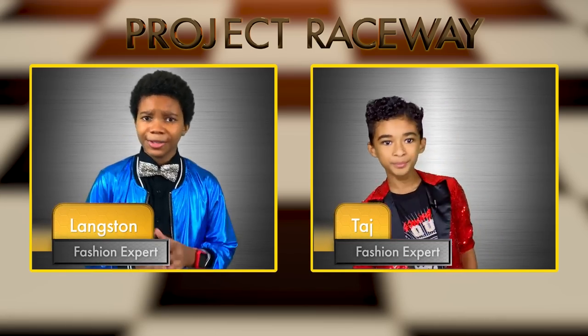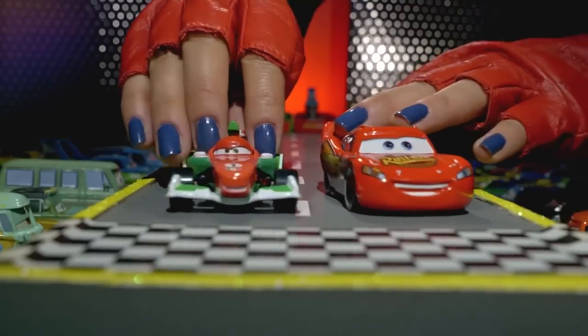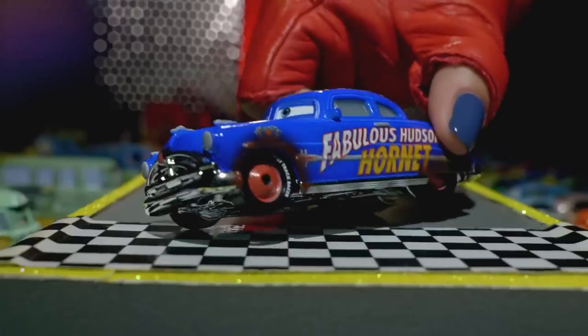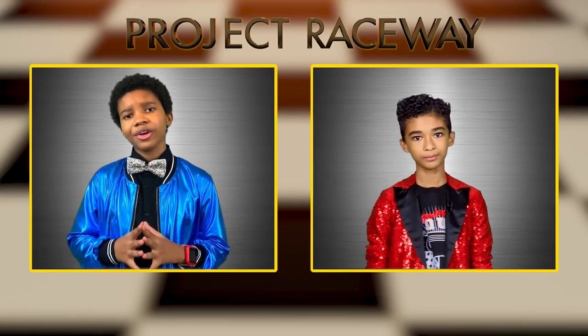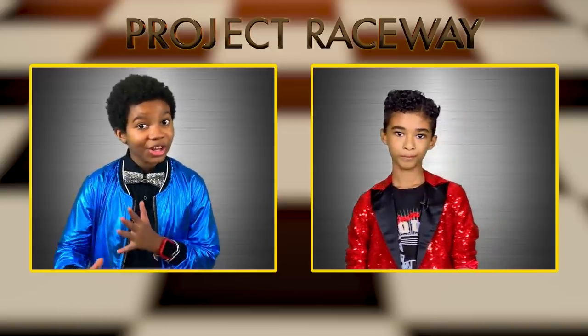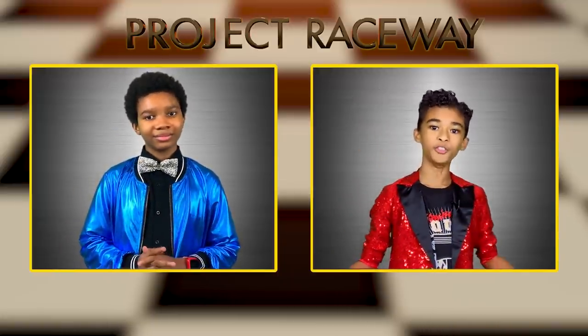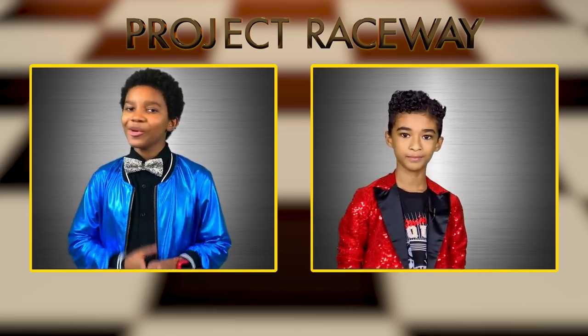Hello Cars fans and welcome to Project Raceway, where we discuss the latest and greatest in Cars fashion. I'm your host Langston, and I'm Taj. Today we're getting an exclusive peek at the Radiator Springs Fashion Show, where some of our favorite cars will be unveiling their new looks. Taj, what fresh styles are you most excited to see on the car walk today? I must say I've adored the new NASCAR looks this season — NASCAR is very in. I hear we'll see some new die-cast launchers today too — the launch of these launchers has been hotly anticipated. Launchers are very vogue! It looks like they're just about ready to get this fashion show on the road.